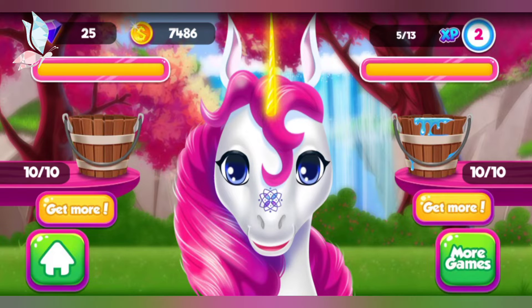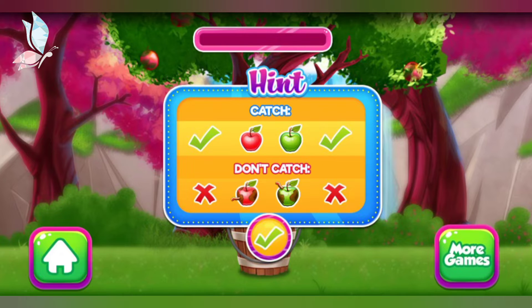Oh no! Looks like the bucket is empty! Let's gather some apples together! Make sure you catch all the good apples and avoid the ones that are rotten!